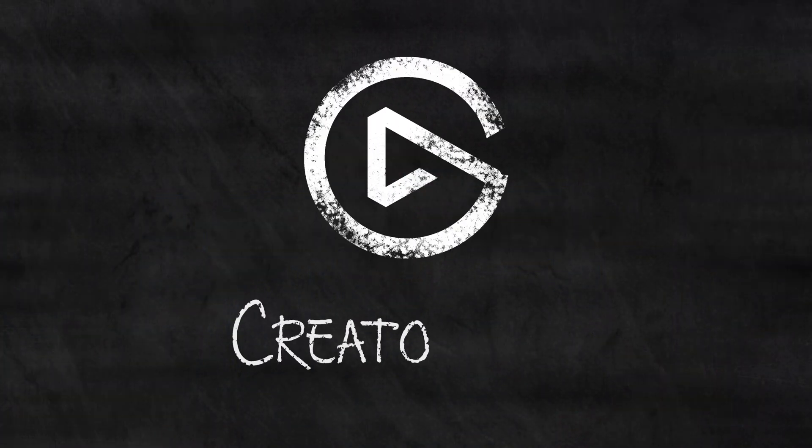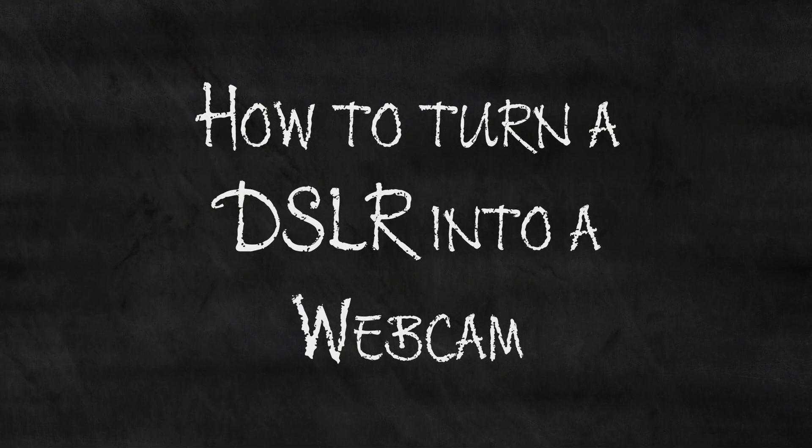Hi, I'm Snaggy from Elgato, and in this video I'm going to show you how you can turn a DSLR into a webcam.